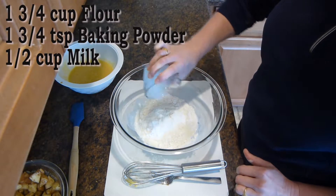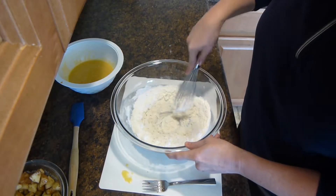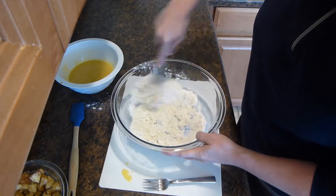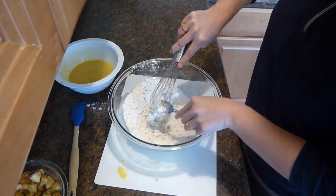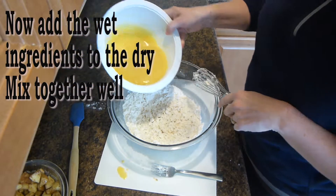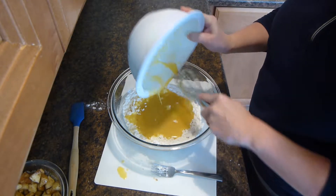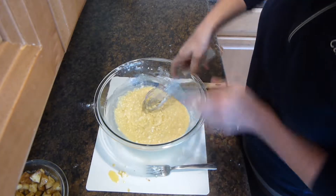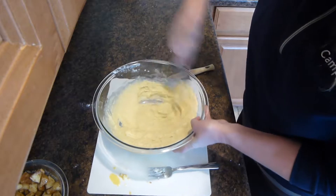One and a half cups of milk. We will now combine the wet ingredients with the dry ingredients. You could use an electric mixer if you'd like, although I've decided to mix it by hand today.